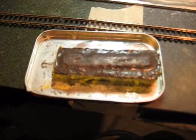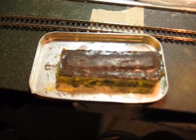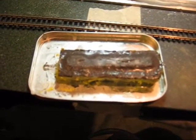Now I've cleaned off the clay from around the mold and I'm about to melt the wax out of the mold. I'll show you that picture next.